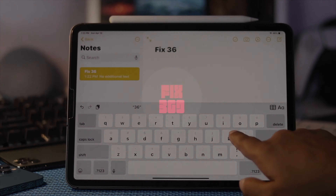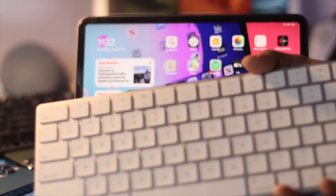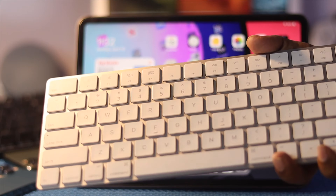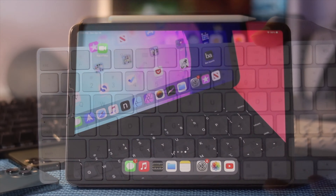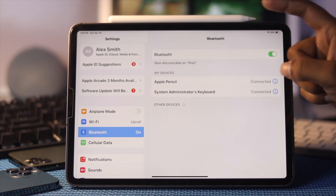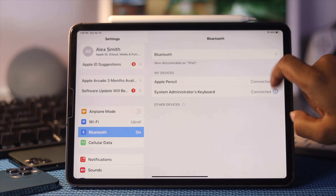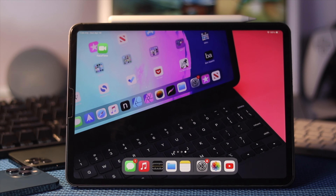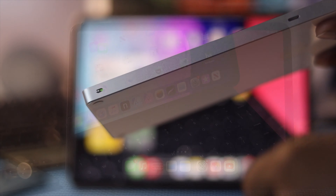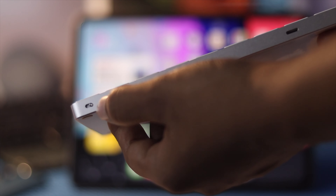First, make sure your iPad is not connected wirelessly to any keyboards. Go to Settings, then Bluetooth, and turn off Bluetooth to check whether that's causing the issue. Also grab your physical keyboard and turn it off from there as well.